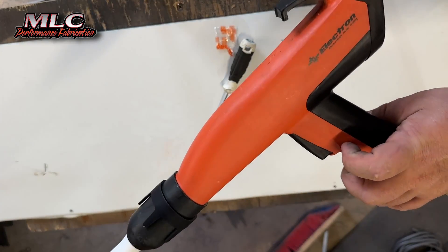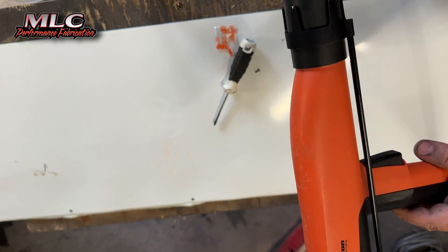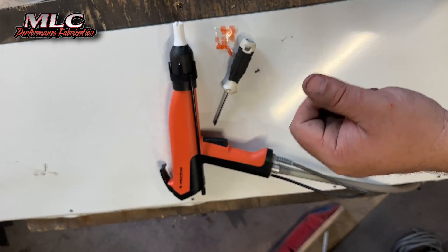The first color we're going to do here — we have some white to do and we have some fluorescent orange. I'm going to get the parts prepped and we'll get to spraying some color. One more thing while the parts are heating up or getting preheated — Monty sent me something else and I'm going to go get that right now.